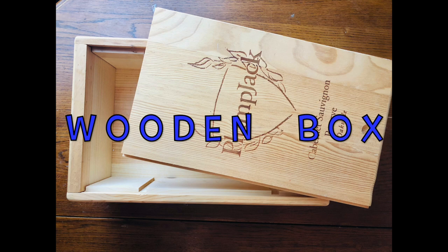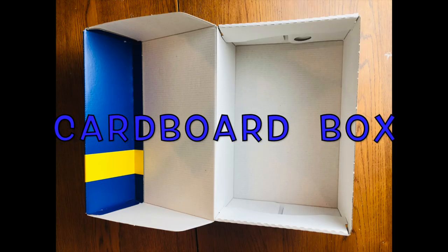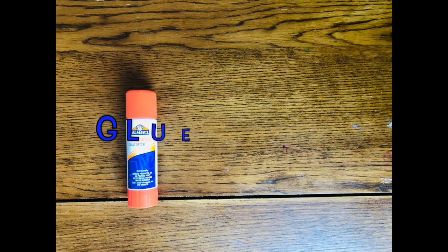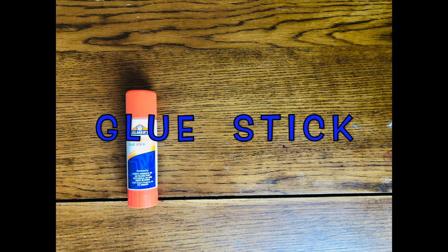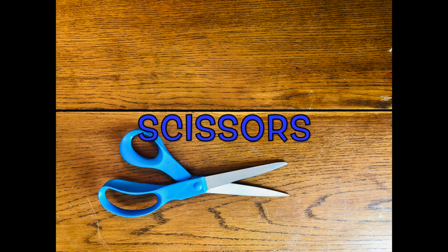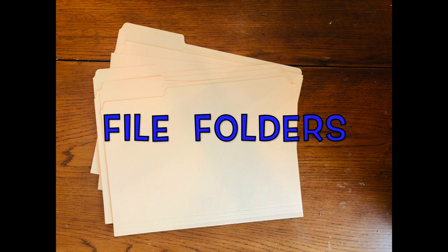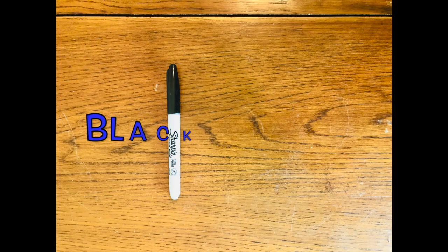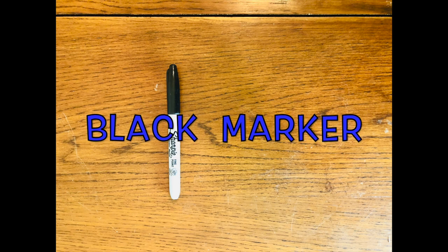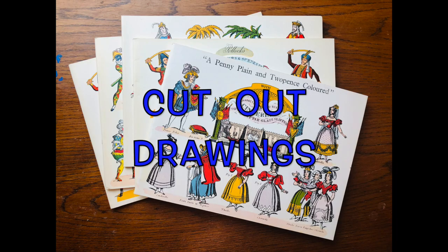So first we'll need a wooden box or a cardboard box, a glue stick, a pair of scissors, some file folders, a black marker, and some characters or drawings to cut out.